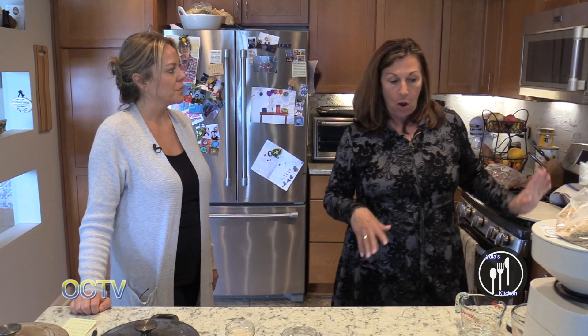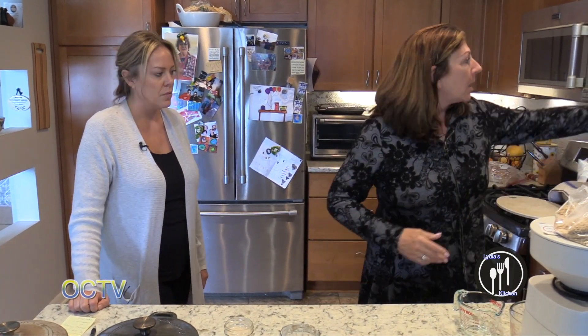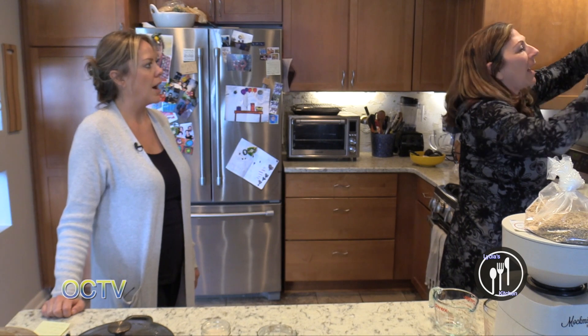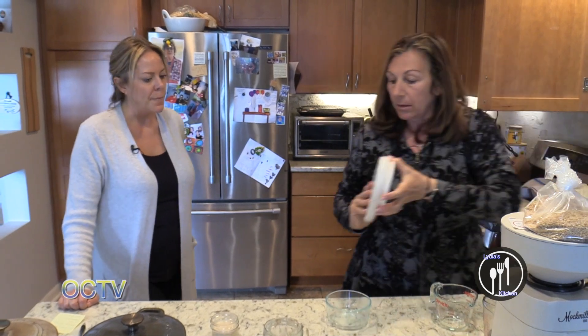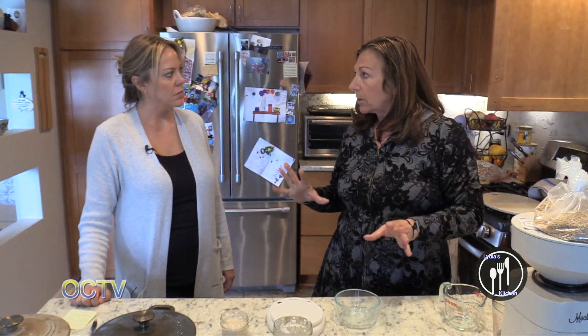So now we made the dough and now we're going to make the levain — I'll show you how we do that. I found these little glass jars work well. Actually we are going to use the scale again. There's no salt in my levain, just in the dough.